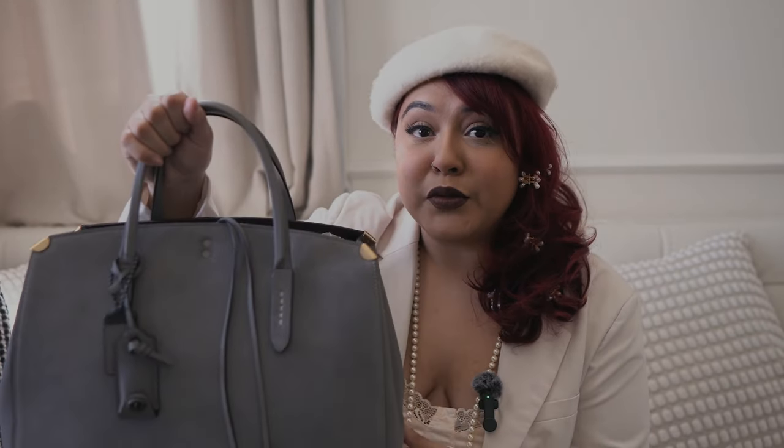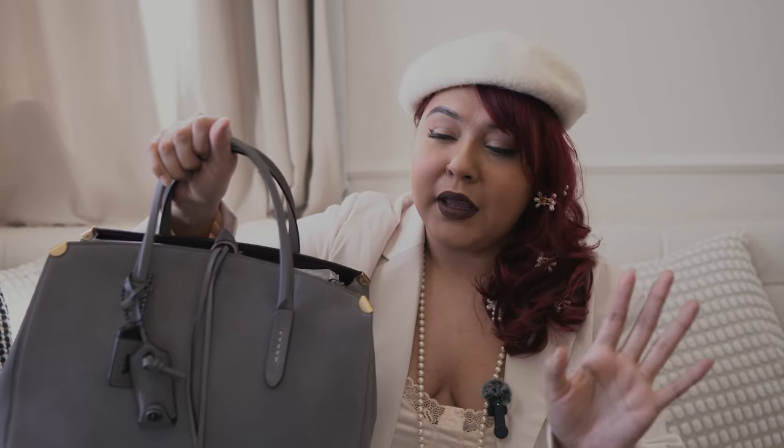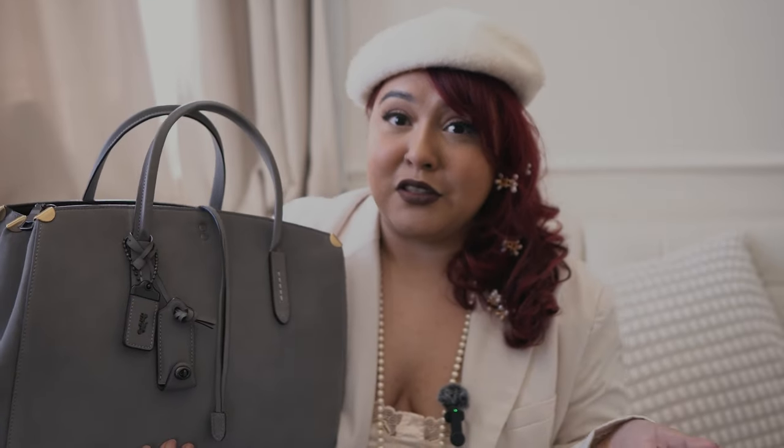One thing that really drew me to this bag was its suede and its Western style. Something about her personally screamed very Americana and Coach — I think they do lean into that vibe. The exterior of this bag is suede. This is my first suede bag ever. I've never owned anything suede, so I was a little scared of committing to suede. I feel like it can easily be damaged due to its nature, and I don't even know that much about suede.